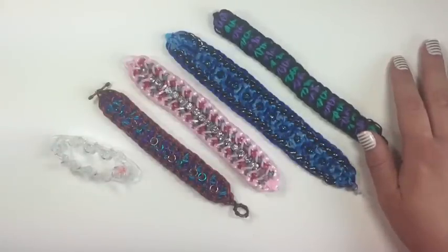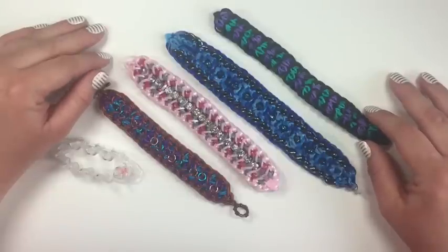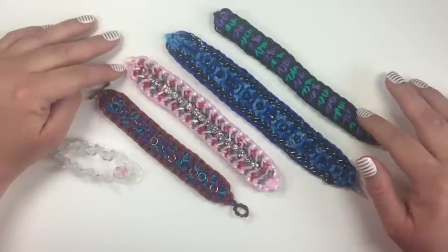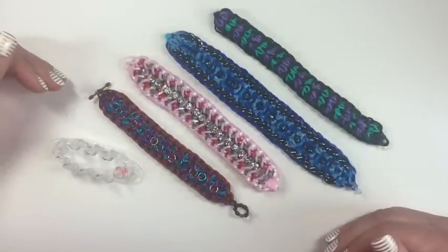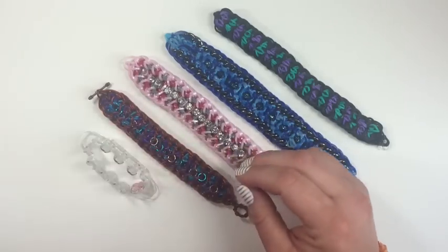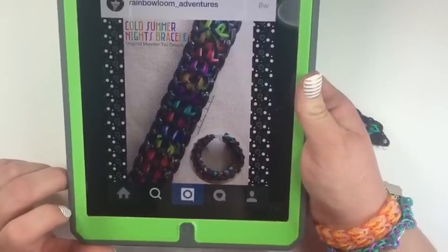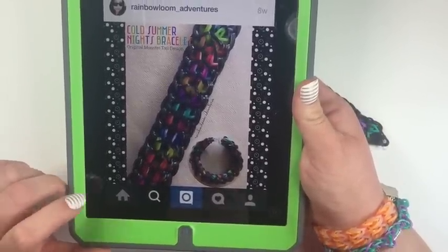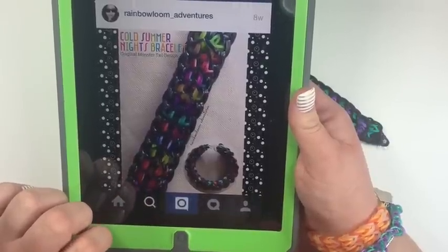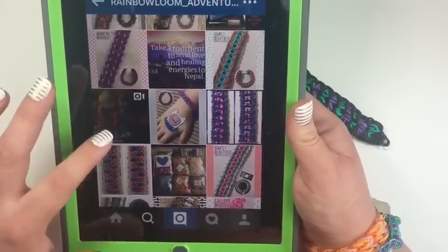Hey guys, it's Amanda, Monica, and Arlumi, and we are here today with 'Cold Summer Nights.' This is a bracelet designed by our Mars, Miss Rainbow Loom Adventures on Instagram, and we loved it so much that we had to do four different renditions of it. This bracelet is done on the Monster Tail. She used the Rainbow Loom limited edition marble bands and the Rainbow Loom Black Sweets 300 count — love it.